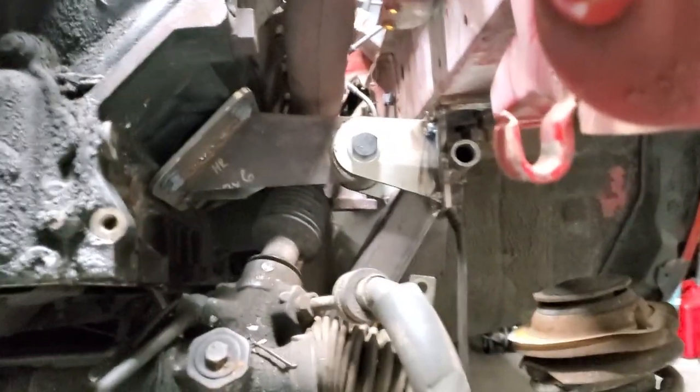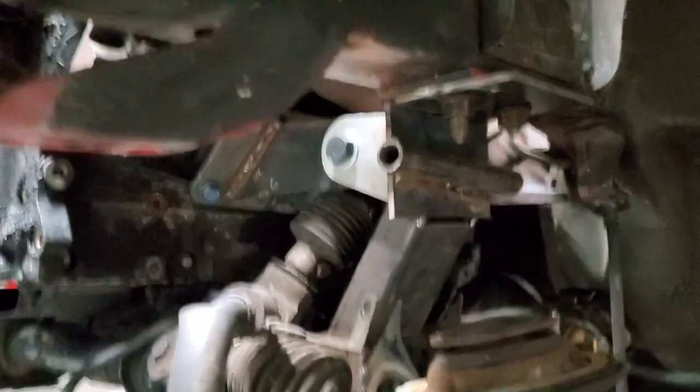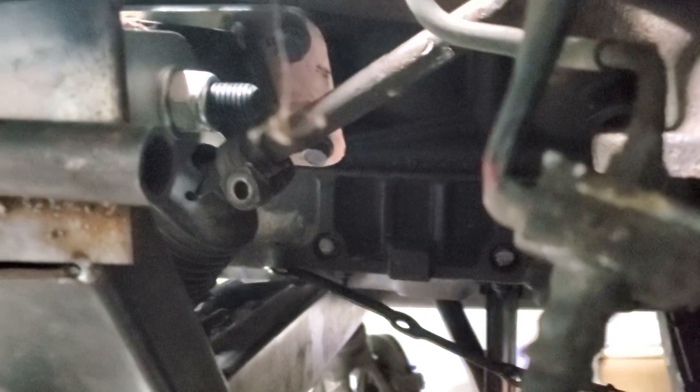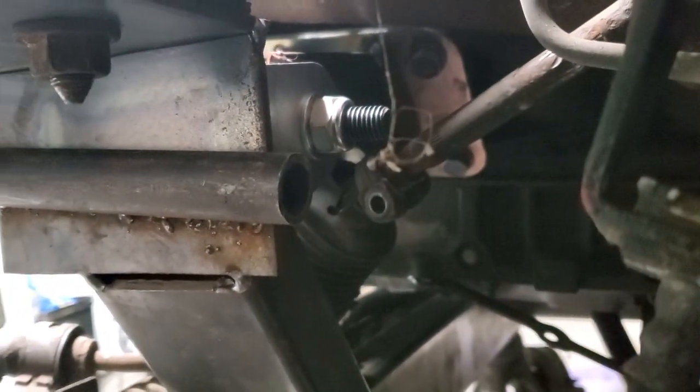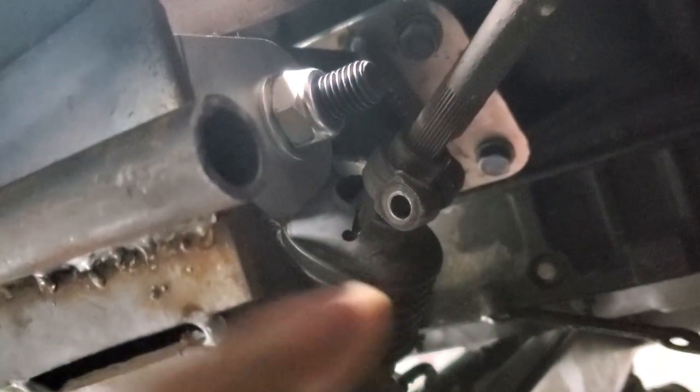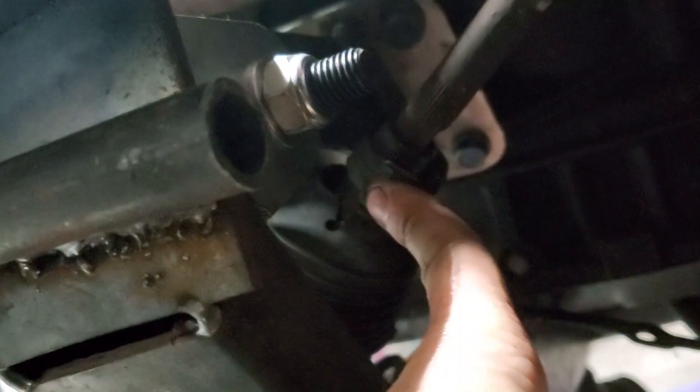Here's the final product — let's do a walk around so you can see all the clearancing work. You can see the exhaust manifold and steering shaft coming down with about a quarter inch of clearance between the steering shaft and everything. The mount in the back is notched to accommodate the power steering, rack and pinion, and steering shaft.